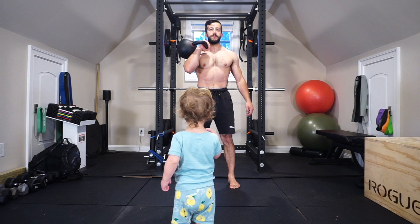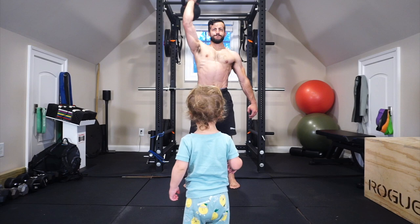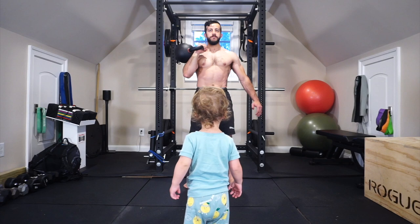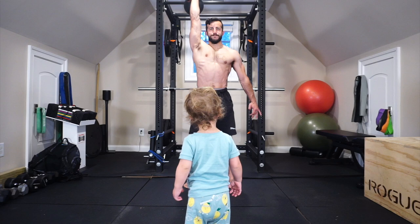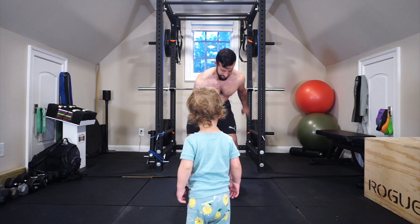For a strict press, I take my breath before pressing, lock in that intra-abdominal pressure, and actually maintain it through the press and as it returns back to the front rack position. That is different from a regular bench press or dumbbell press. When we have to maintain the spinal column in a vertical plane, the pillar structure is very important, and that's what we're creating through our breath and intra-abdominal pressure here.